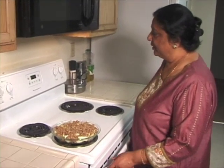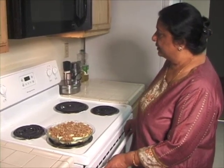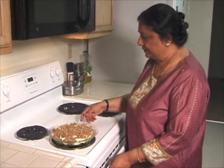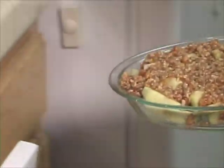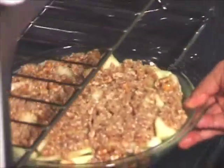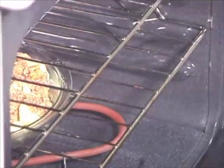I have already preheated the oven to 370 degrees. I am going to place this on the middle rack and bake for 20 minutes.